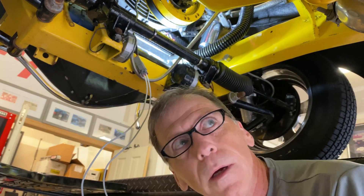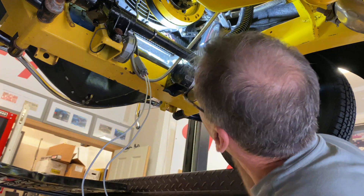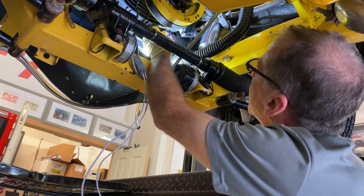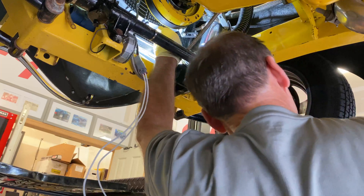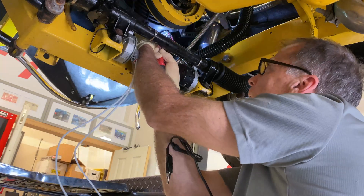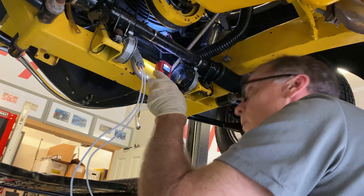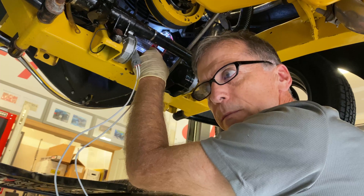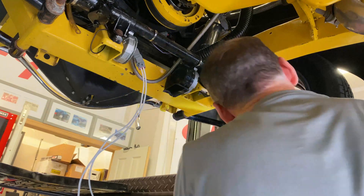That leaves only two more things: the relay's broken, or the wiring between the relay and right here is broken. One thing I can do is test ground here — this pin, yep, ground. And on this end it's the 12 volts. I've got to have the relay switched on to see if it's giving me 12 volts here. Let's go do that.